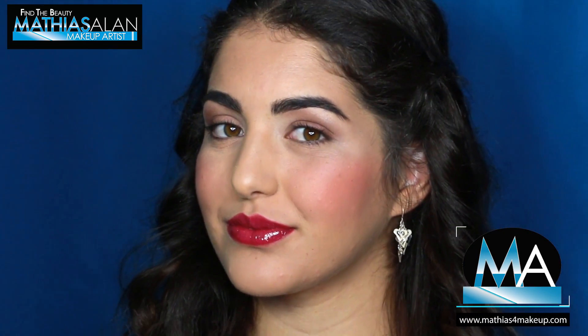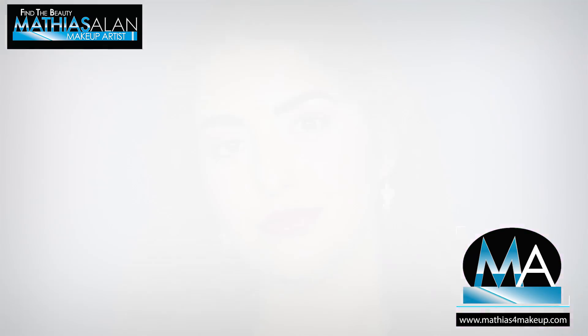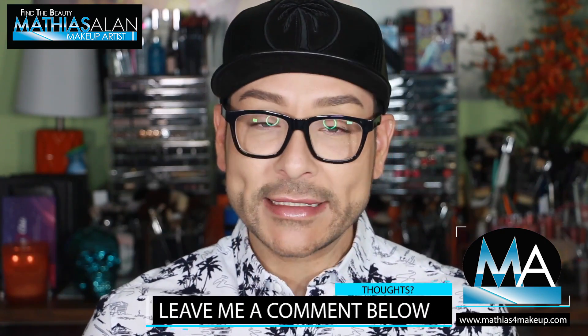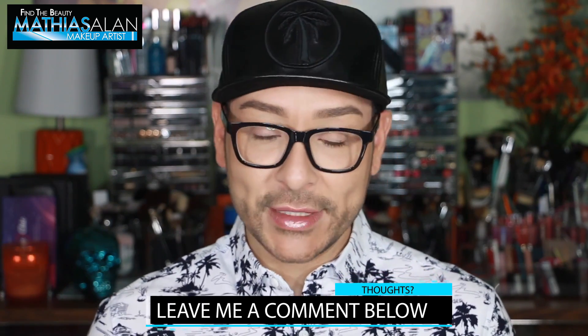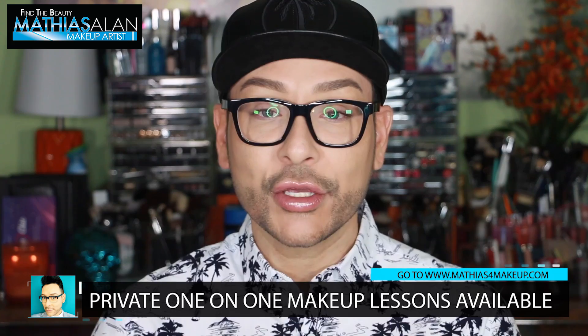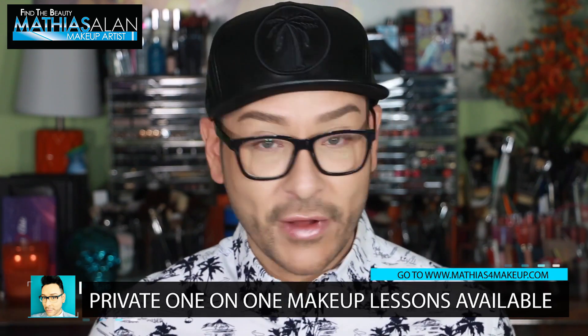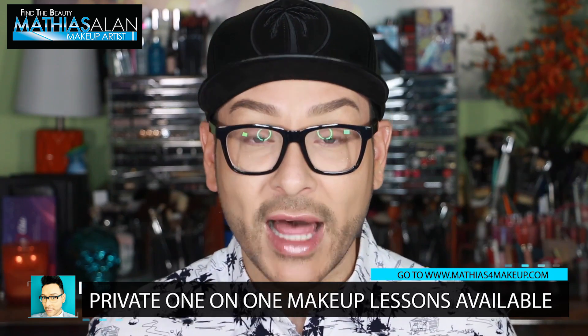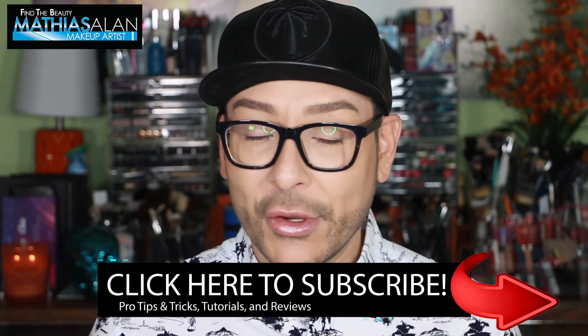I think Alyssa looks amazing. Please do leave me a comment down below and let me know your thoughts. Did you learn a lot, ladies? I want to hear what tips and tricks you picked up. Let me know if there's anything else you'd like me to produce on my YouTube channel. If you have any questions you'd like to ask me personally, follow me on Facebook where every Wednesday at 5 p.m. I do a Facebook live stream from my studio here in Hollywood.